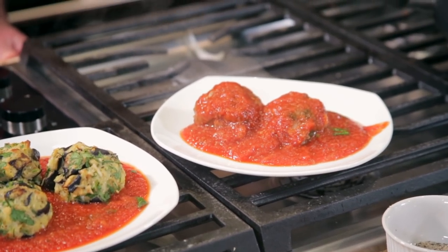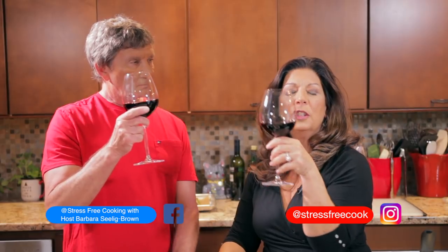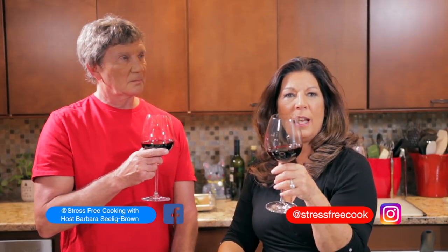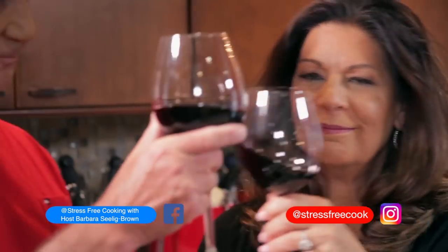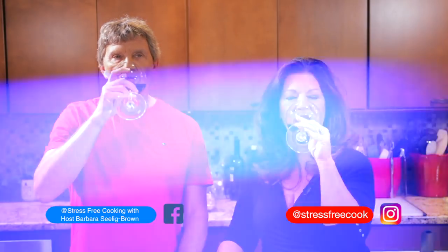I'm Barbara Selig-Brown. This is Tom Beyer. We love to cook together so we call ourselves a cooking couple. Thank you so much for joining us on Stress-Free Cooking. I hope that you enjoy Grandma Ann's meatballs, our fresh basil marinara sauce, or the eggplant meatballs. We wish everyone deliciousness, happiness, and health. Thank you for joining us — we'll see you next time.